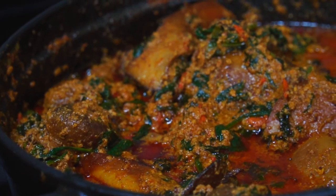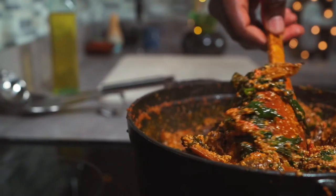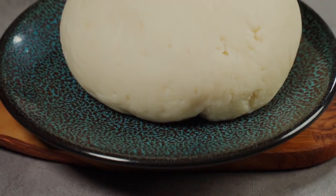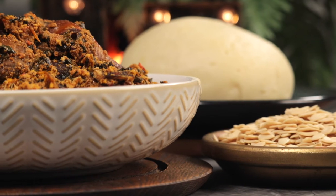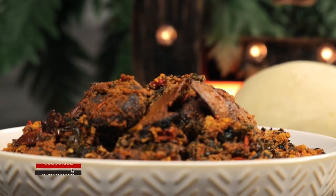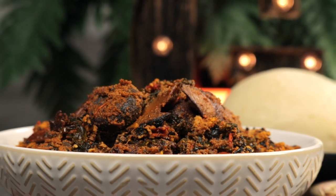I love egusi because it's a very versatile soup. You can eat it with rice, with fufu, with yam, with pounded yam, or almost anything you want. I'd really like to know — how do you like your egusi, smooth or chunky? Let me know in the comment section below. Thank you so much for watching this video. My name is Manny and I make recipes from all around the world. If you enjoyed this video, don't forget to give it a thumbs up and subscribe to my channel for more awesome content. I'll see you all next week.